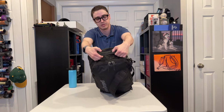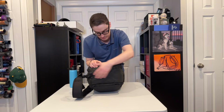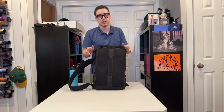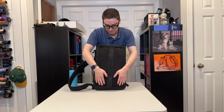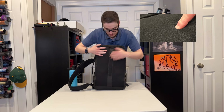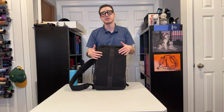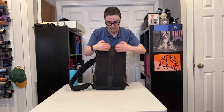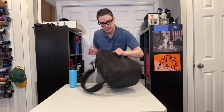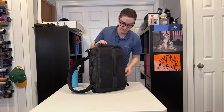The top of the bag has a similar handle to the side, and the bottom of the bag has nothing at all, just solid rubberiness. Looking at the back of the bag, there's a soft foam — kind of squishy, not too squishy. Overall I haven't found it to be super breathable, but it's also not super sweat-inducing, which is pretty nice. The foam panels go down in two sections. There's also a luggage pass-through handle, which is about the same material as the top handle but feels a little more stiff.